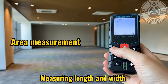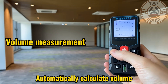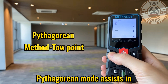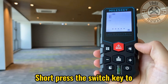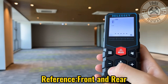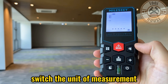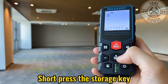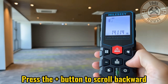The Milesi X5 offers various functions, making it highly versatile and suitable for different situations. It can measure single distances, continuous distances, indirect measurements, areas, and volumes. It also includes a built-in level that assists in aligning the laser with the desired point. The device can store up to 20 measurements in its memory for later reference. You can also select from different units of measurement, such as meters, inches, and feet.